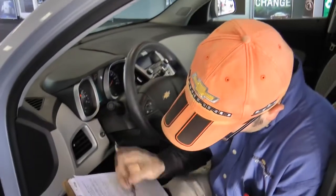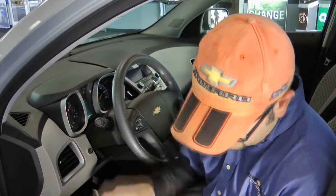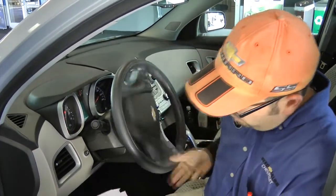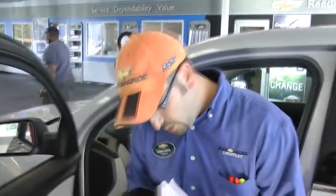Looks like your tire pressures are at 35, 35, and 36 on both rears, which is great. You're doing a really good job. Have you been keeping up with your rotations, or is this your first one? I try to keep up with them. What we're going to do is take a quick walk around the vehicle, make sure everything's safe for you.